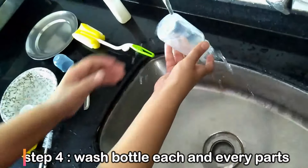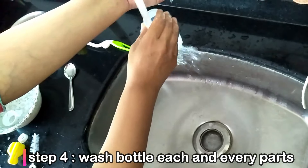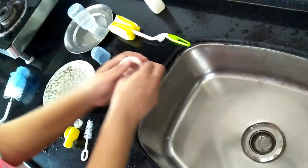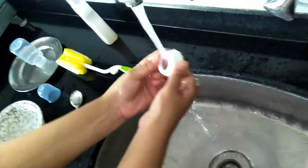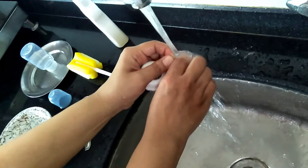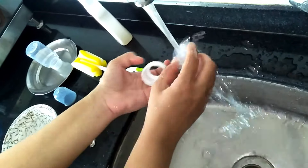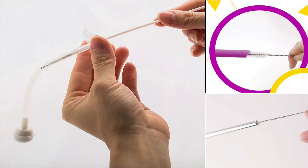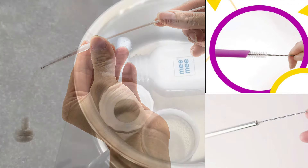The next step is to wash the bottle properly with normal water and rinse it out. When we use a straw bottle, you will need to remove the straw to wash it. A brush is also needed to wash the inside of the straw because a regular brush may not reach partially. This brush is very good because it does a deep clean.